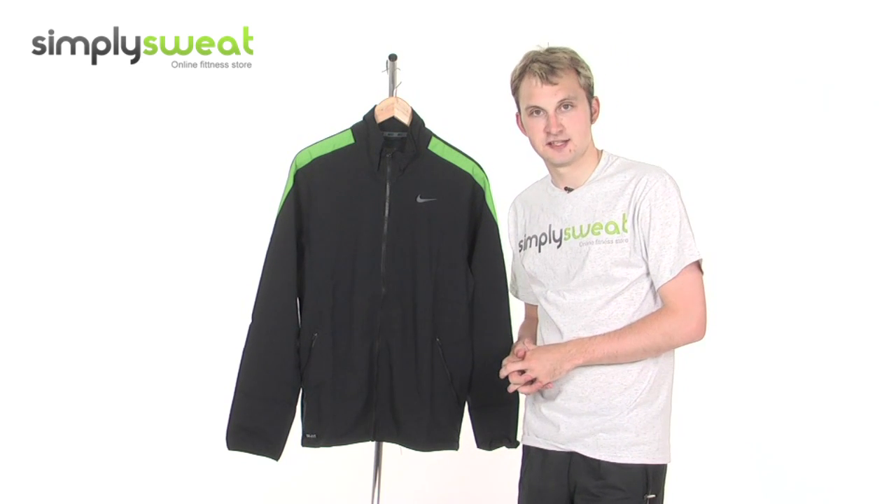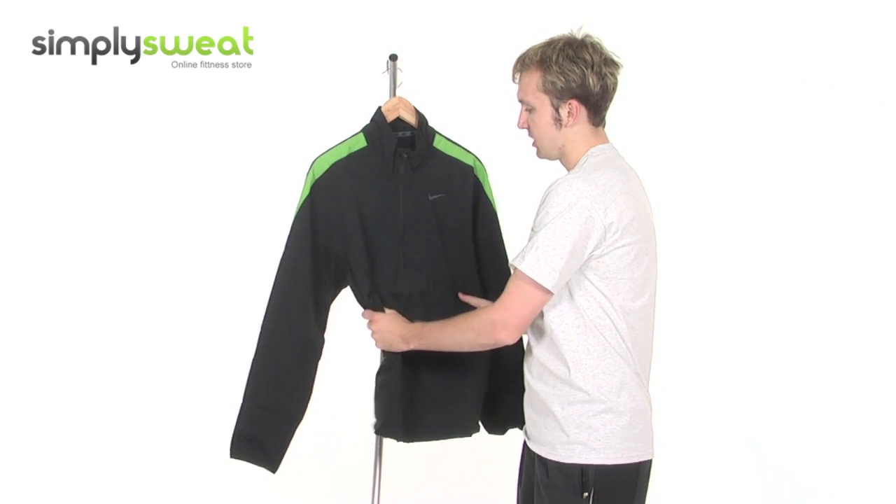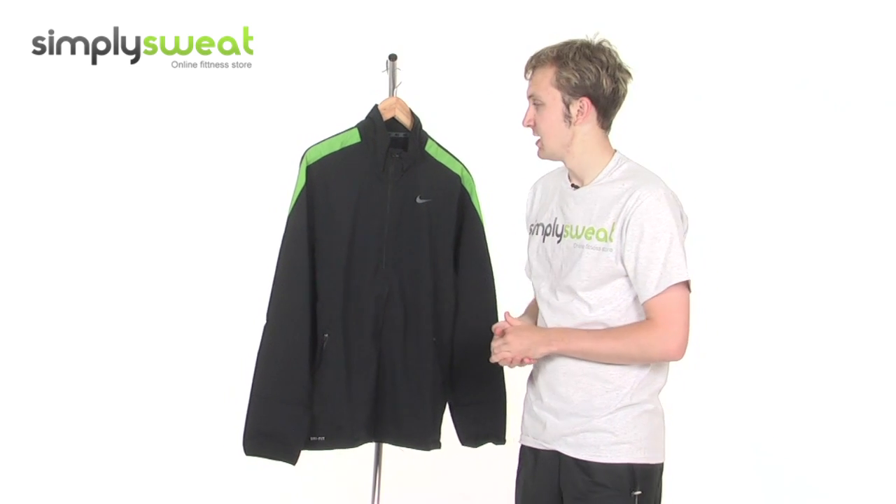It's made with Nike's own DryFit technology as well. It's lightweight and breathable. You can actually compress it down and fold it up into a small bag or a rucksack until it's needed.